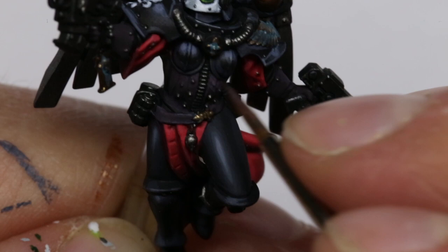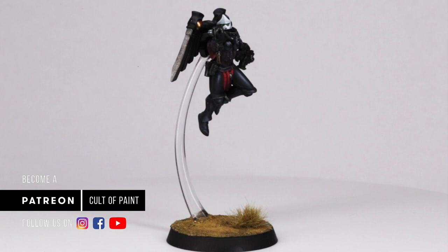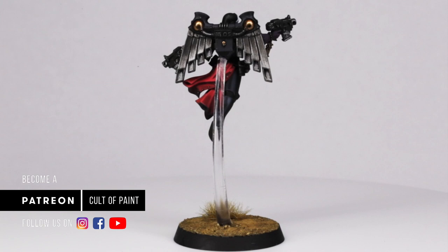So there you have it — one finished Sister of Battle. We'd love to know what you'd like to see in our future tutorials, so please leave a comment below. And if you've liked this video today, then please hit that subscribe button so you can see future updates from us. Until the next one, see you then.